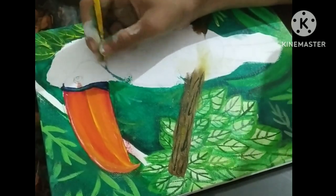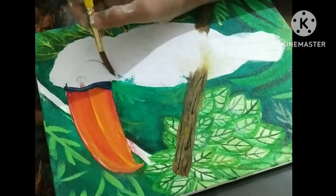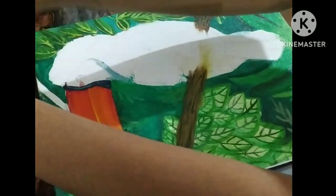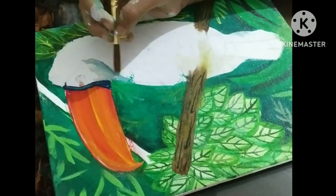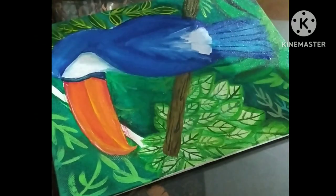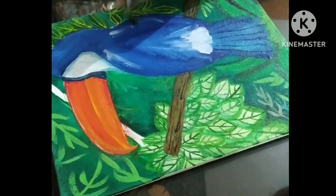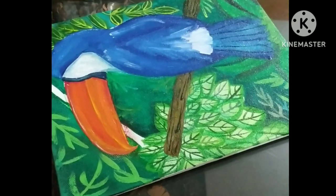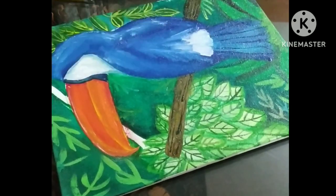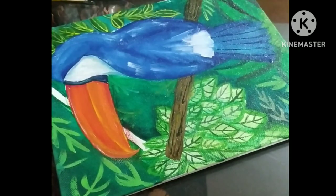Now I'm coming to the face of the token board, which I'm going to color white, and I'm adding some effects with blue color so it will look much better. I'm actually very fast — I did so much in what seemed like one second, but I'm just joking because it's not easy. Here you can see I'm giving effects with my white acrylic paint.